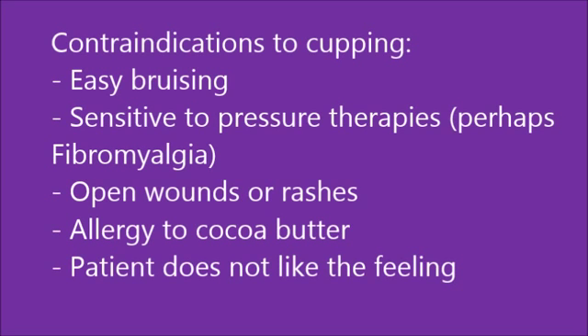Contraindications to using cupping would be easy bruising, sensitivity to pressure therapy such as fibromyalgia, open wounds or rashes, allergies to the cocoa butter, or if the patient doesn't like the feeling.